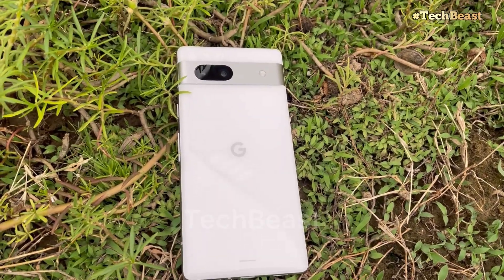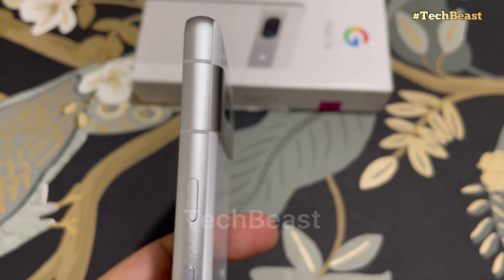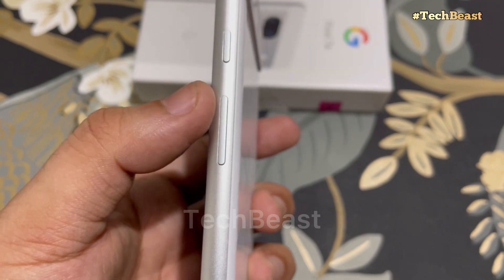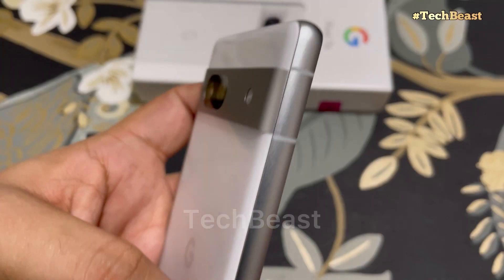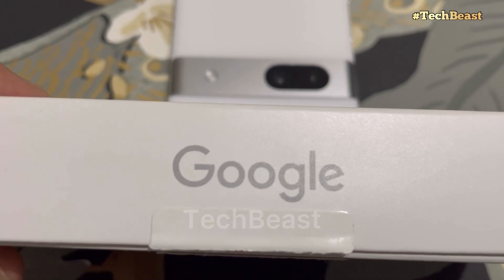Talking about the side profile, the phone has an aluminum frame. White color plus aluminum gray color is a good combination, and the phone feels very premium. On the right side we get the power on/off button and volume up and down. You also get the SIM tray, and on the other side speaker grills plus a USB Type-C port.